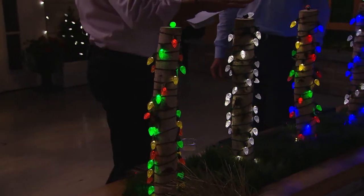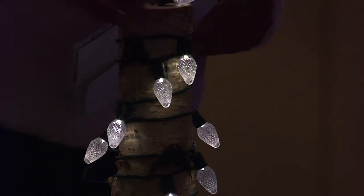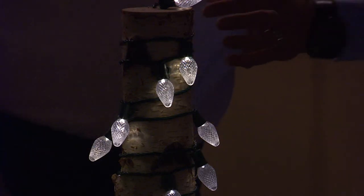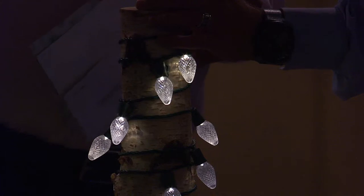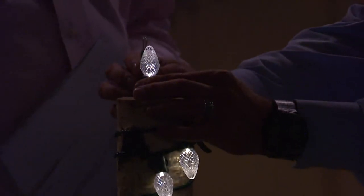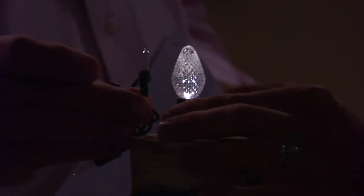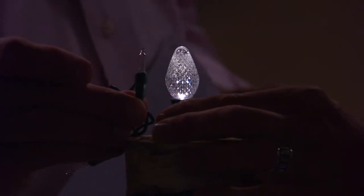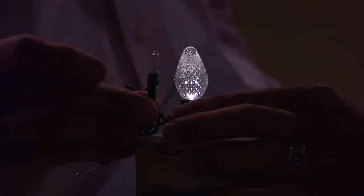Then we have it for you in our clear choice — and this is a true clear choice. In the past, LED clear looked blue, but this looks like a clear bulb because it is a clear bulb. I'm holding this one up right here just to show you the difference in size compared to your traditional mini light. So you can imagine bigger, bolder, and brighter.